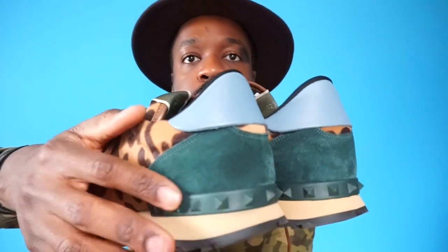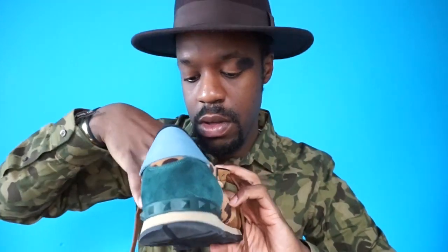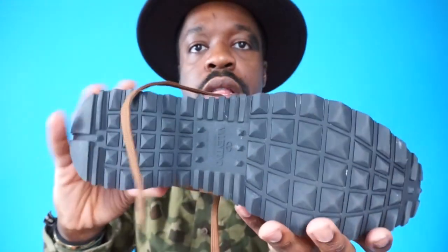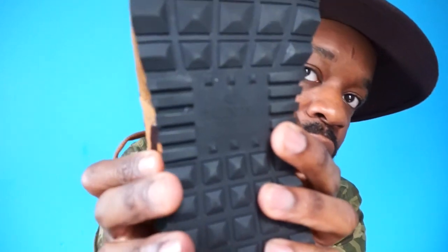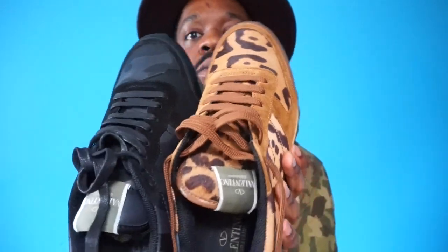It's a beautiful color — blue suede with the Rockstud detail — and it just says Valentino on the side. I always keep the paper insert inside. Here are the two sneakers side by side so you can see how different they look from each other.